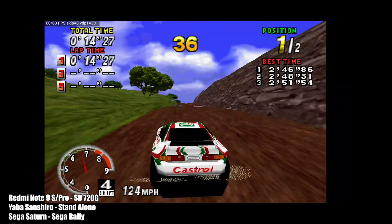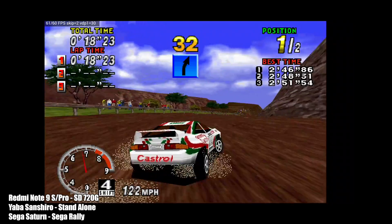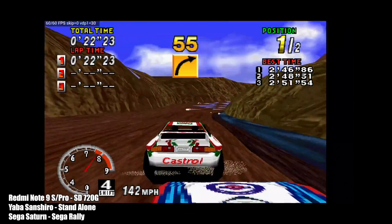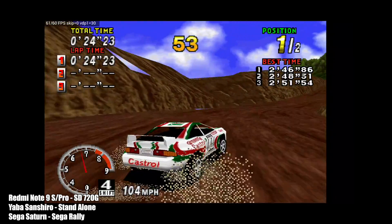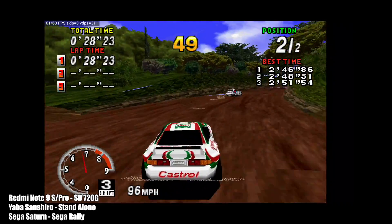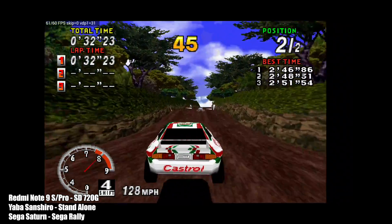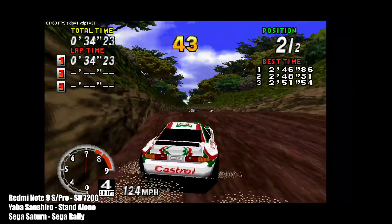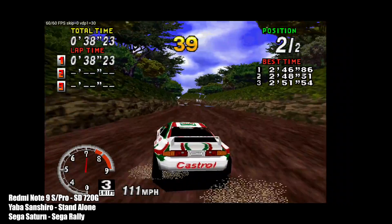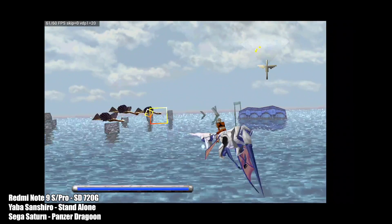Here we have some Sega Saturn emulation. I usually use RetroArch with the Beetle core, but I'm using the standalone Yabasanshiro from Google Play. As you can see, it's running quite well. I was getting around 50 FPS with the RetroArch Beetle core, so I moved over to Yabasanshiro and we're getting full speed — a nice 60 FPS. Everything looks great and it works fine.